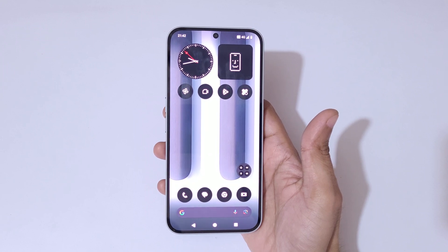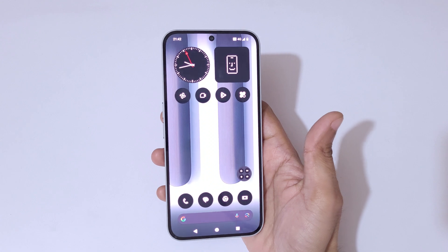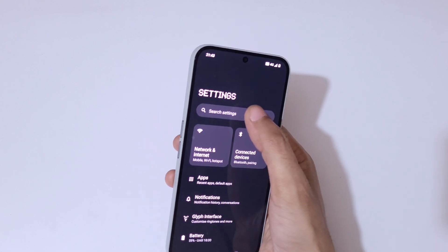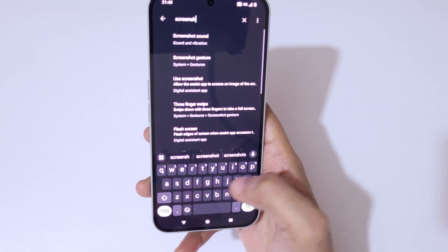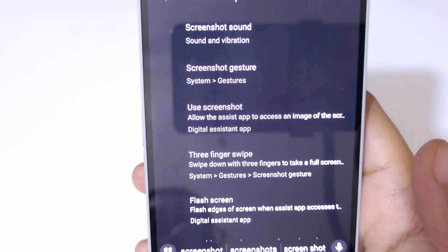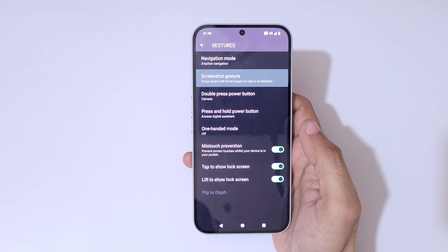Hey guys, welcome to my channel. In this video I'm going to show you how to take a screenshot on the Nothing Phone 2. To take a screenshot, first go to Settings, then in the search bar type 'screenshot'. Here you can see the screenshot gesture option — tap on it.